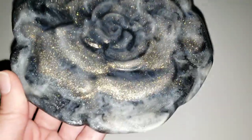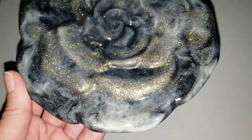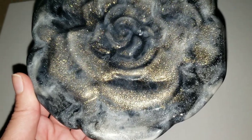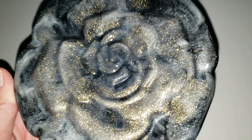Hi everyone, it's Tish with Naptime Creations. Welcome back to my channel. Today we're going to be making this beautiful rose trinket dish, so let's jump in and get started.